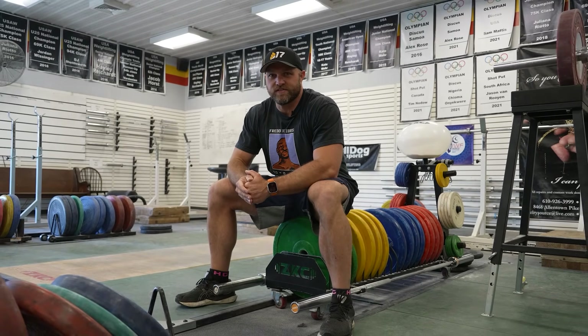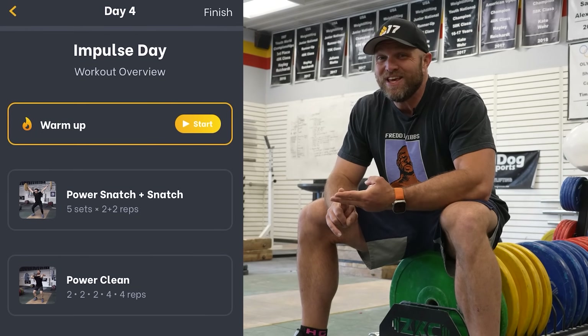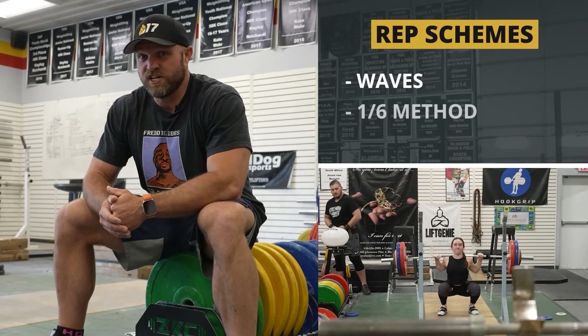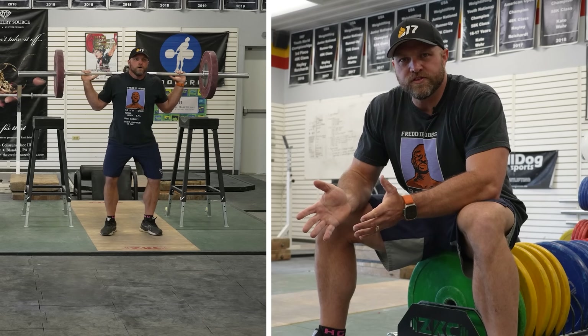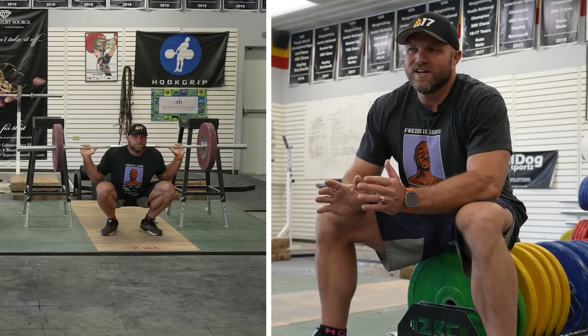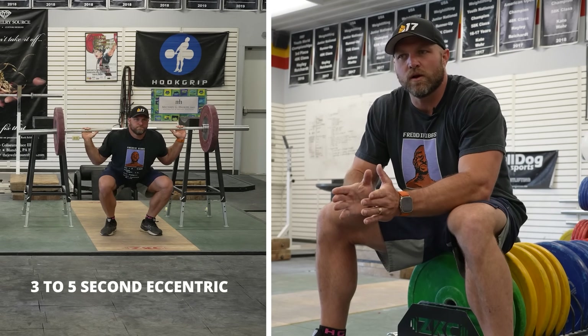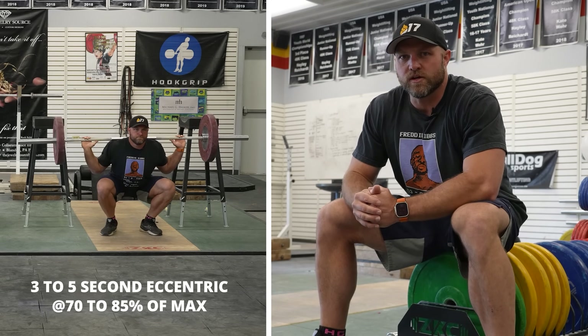When you're using variations, I would stick with the comprehension phase and you can start to pull that into the ascension phase as well. I typically would do these on impulse day, but even on athlete day. You could use rep schemes like waves, potentiation — like a one-six method — or even cluster sets. When you're using those tempo squats or pause squats, try to go three to five seconds on the eccentric. You can use anywhere from 70 to even 85% of your max on those slow eccentrics.